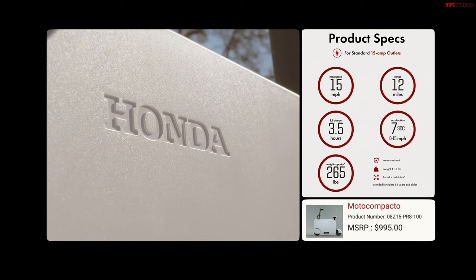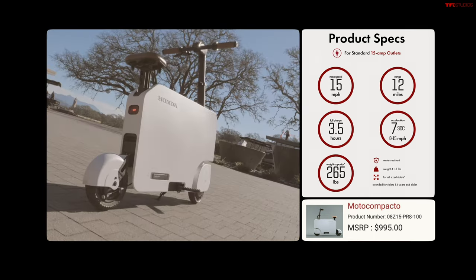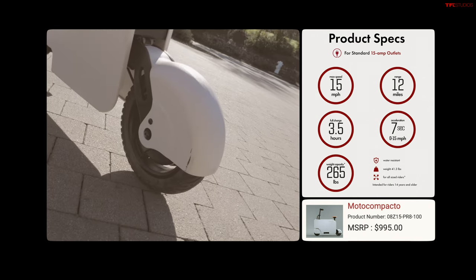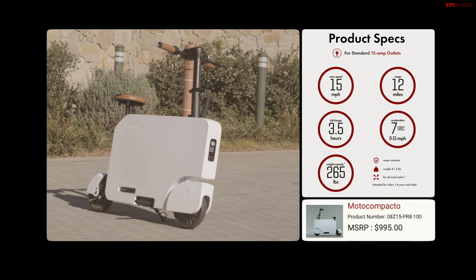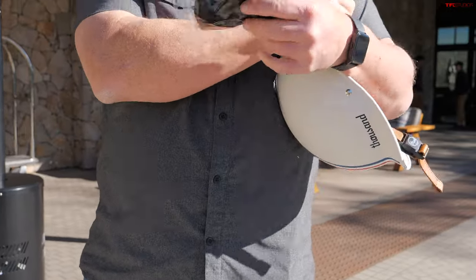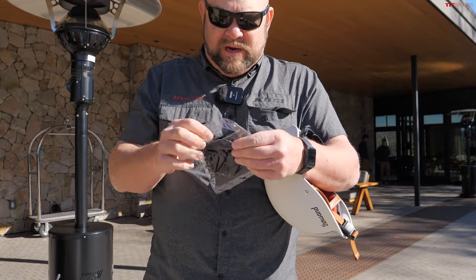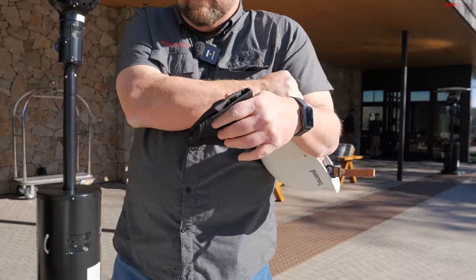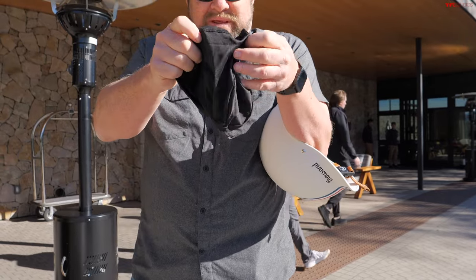According to Honda, the Moto Compacto has a price of $995. Maximum range is 12 miles. Maximum speed is 15 miles per hour. Zero to 15 miles per hour is seven seconds. The Moto Compacto has a maximum weight of 265 pounds permissible. We at TFL are always about safety, which of course means wearing a head condom — I do not recommend using your teeth for this — but essentially I have to wear a helmet because you guys like it when I look absolutely the most ridiculous.